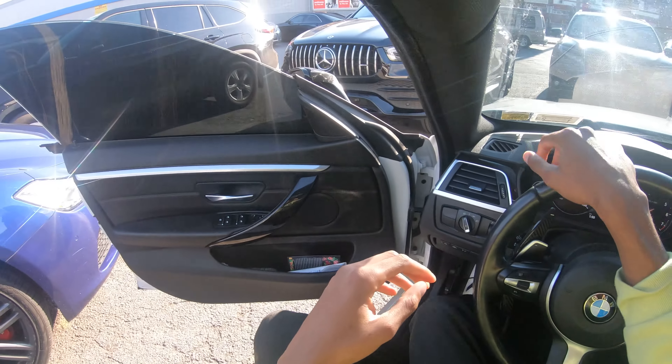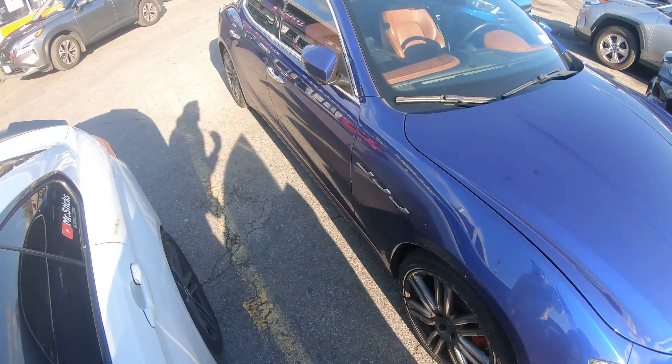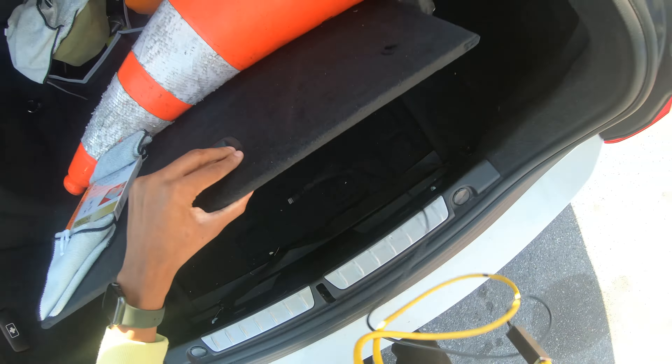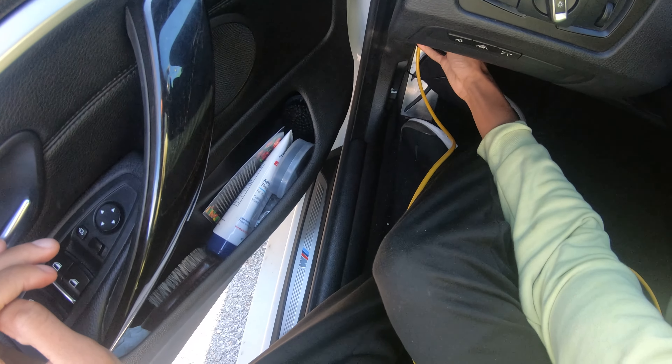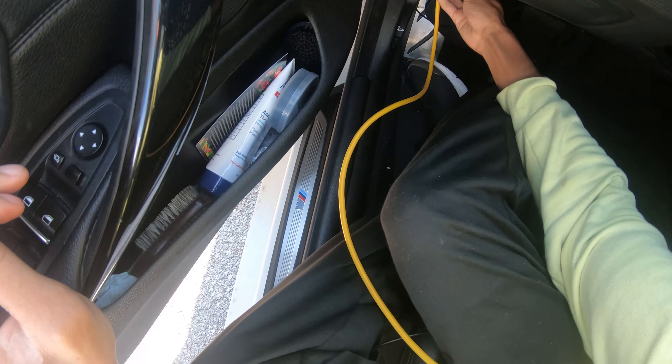If you want to check that video, I'm gonna flash my car back to stock. I haven't driven stock in about a year. Let me go ahead and flash the car - I need to find that cable. I'm over here starting videos and I don't even know if I have the stuff I need, but I should. Okay, I do have it.